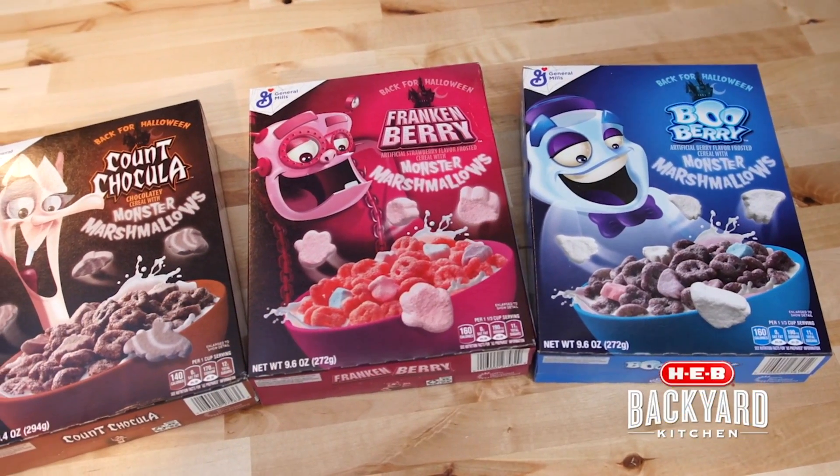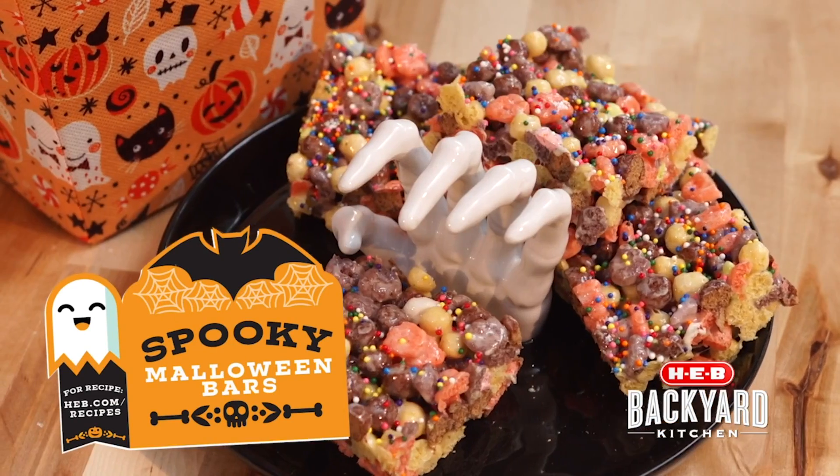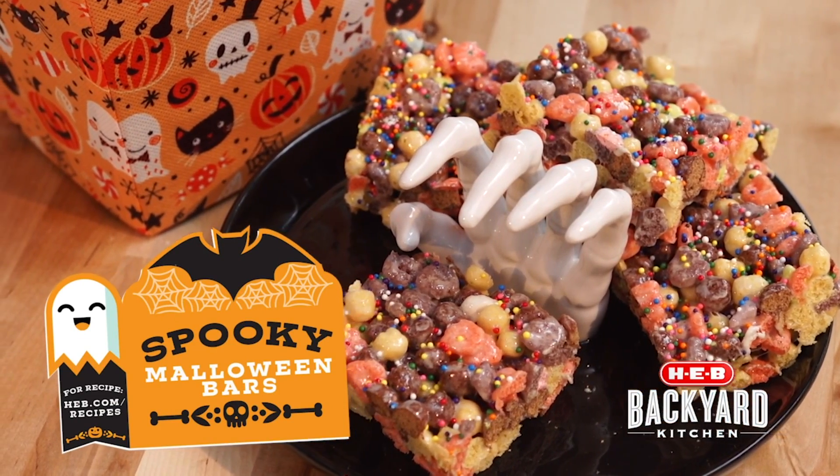In order to pay homage to our seasonal cereals here, we've made a really simple spooky Maloween bar — melted some marshmallows, tossed it together with all three cereals, let it dry, and cut it all up.